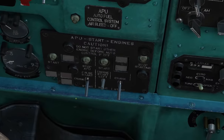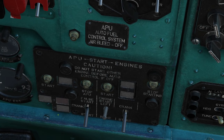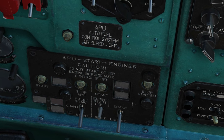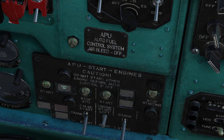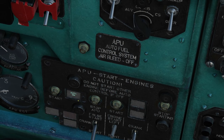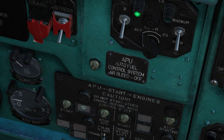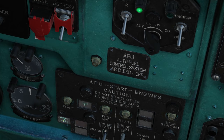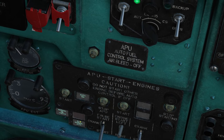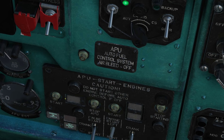Next, APU. APU panel here — ensure this switch is down in start, and it is. Press and hold start for three seconds. Auto on illuminates. Wait for the EGT to rise. We have normal oil pressure. We have APU at normal RPM and this light has gone out.